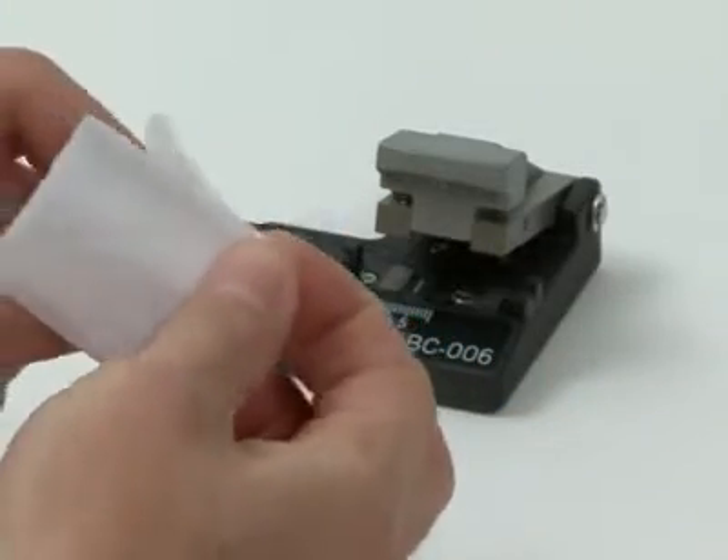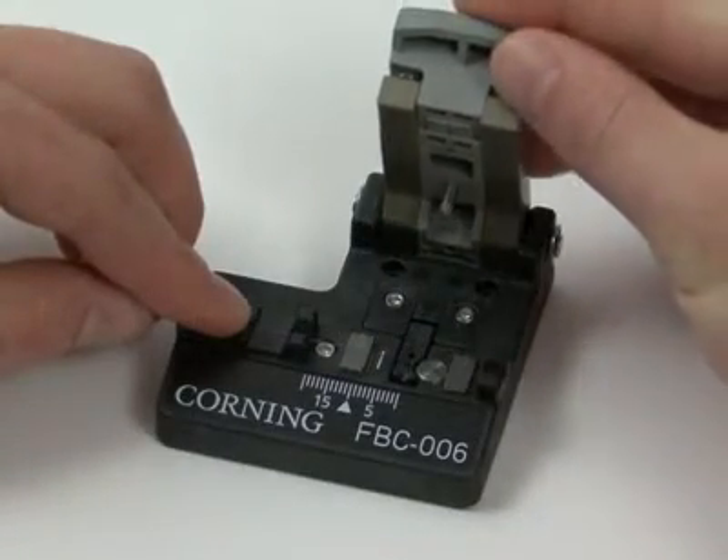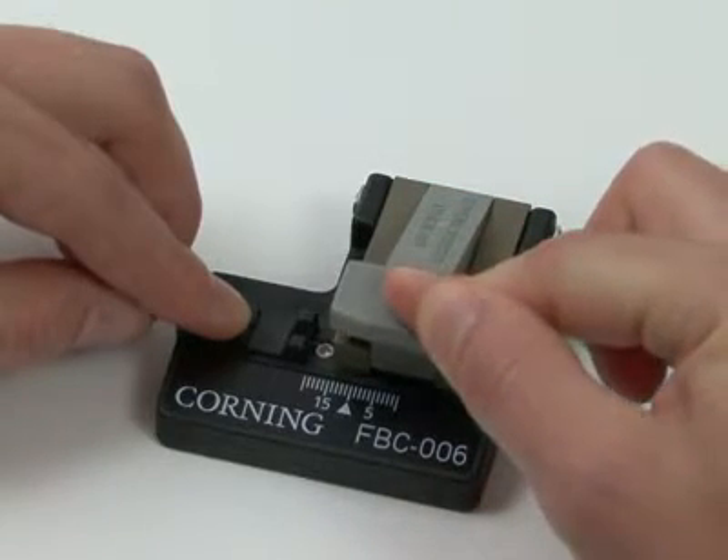Cleave the fiber to either 10 mm for 250 micron coated fiber or 15 mm for 900 micron coated fiber.